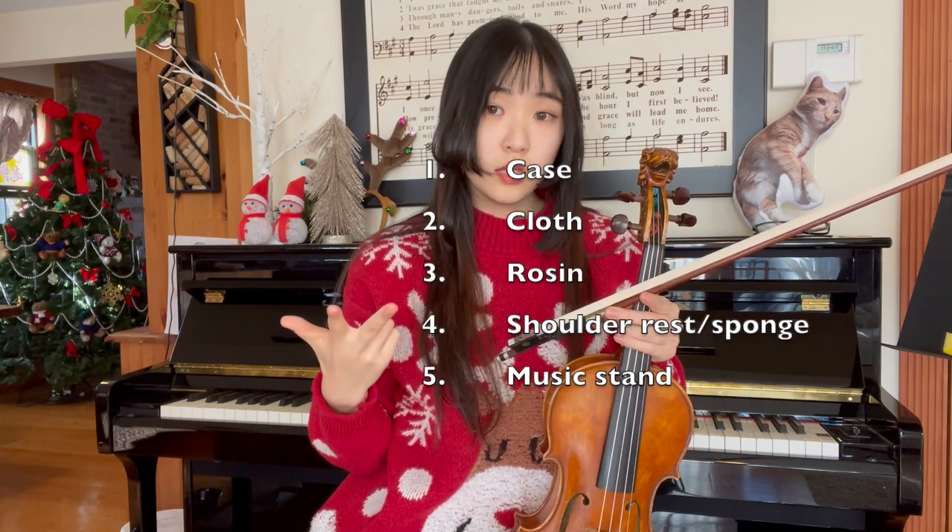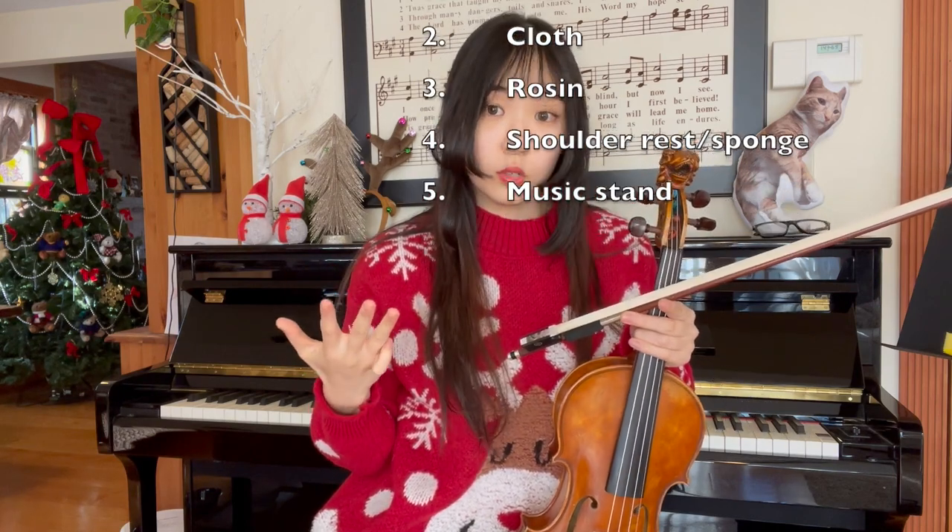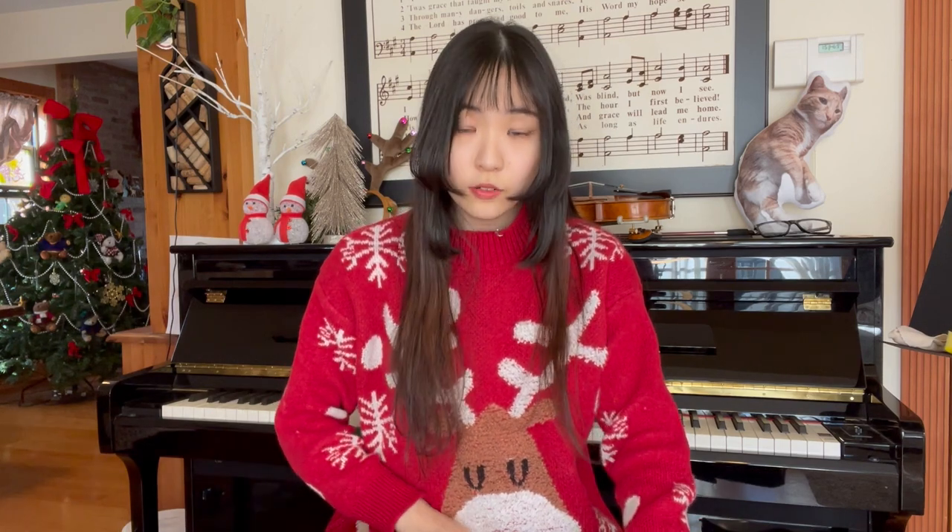Violin stores will be a lot easier, more efficient, and worth it. What to have: besides the instrument, you will need a case, cloth, rosin, shoulder rest or sponge, and a music stand. Usually if you get your instrument from a violin store, the first four things will be included in the purchase.